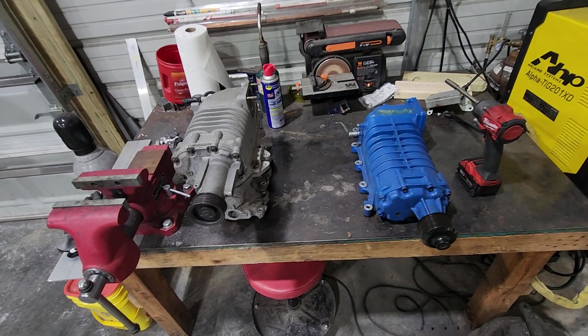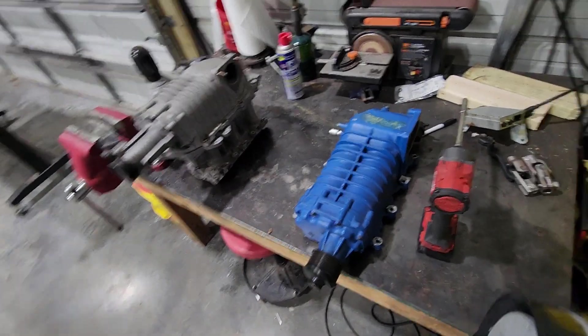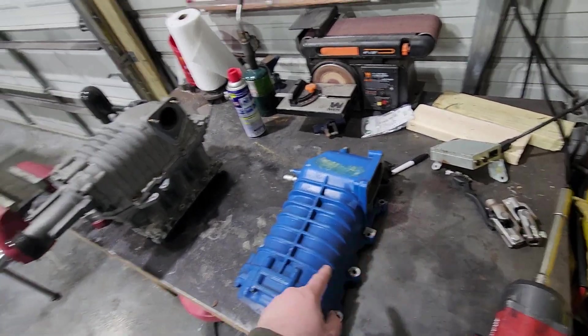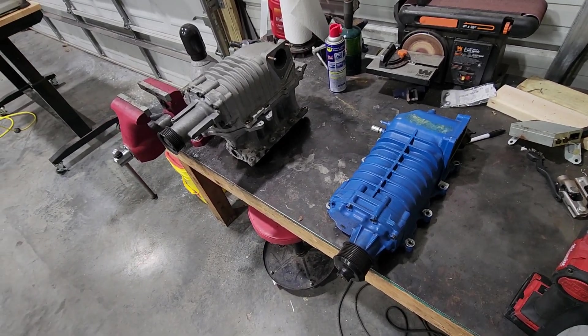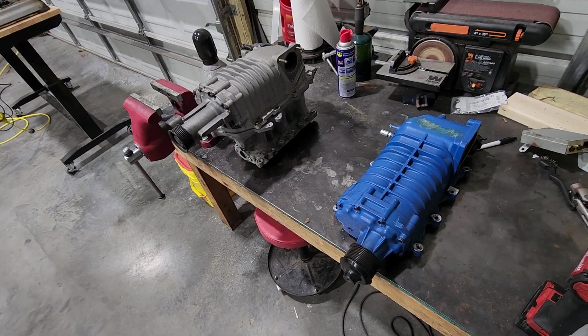I specifically chose the GT500 M122 because of the outlet — or inlet, if you will. It's on the same characteristic as the M62, so it'll make routing, piping, and clearancing a whole lot easier since it's already kind of in the factory position. So that's the idea.